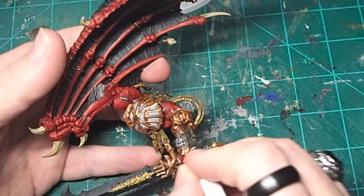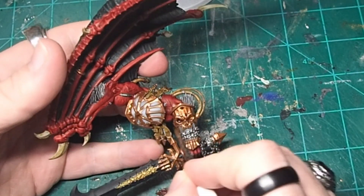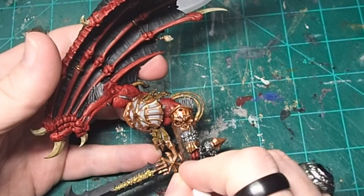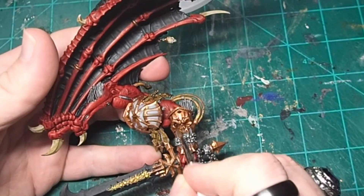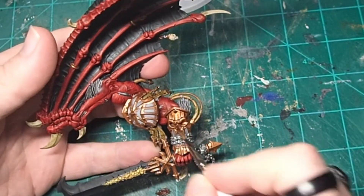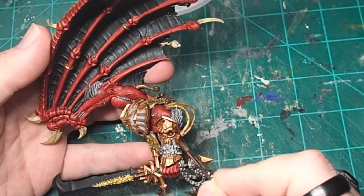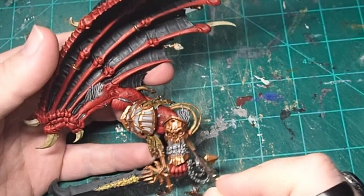At this point, the Brass Scorpion was looking just a little bit flat to me, so I came in with a layer of Reikland Flesh Shade gloss just to go over and bring out some of the details. Also at this point, ignore that the sword has been partially painted — my painting process is not orderly, I admit that. We'll cover that a little bit later in the video.